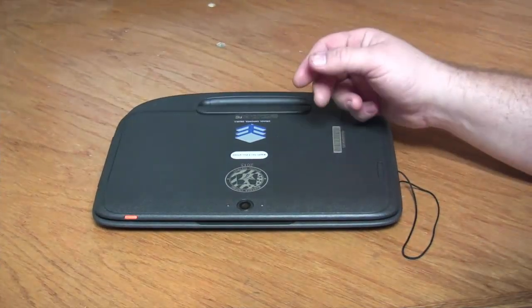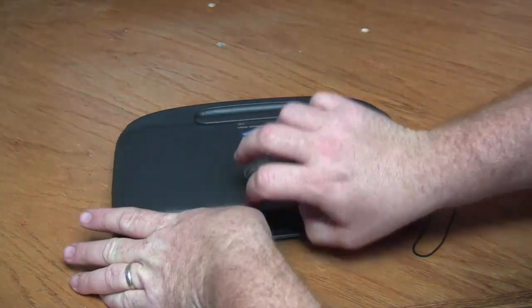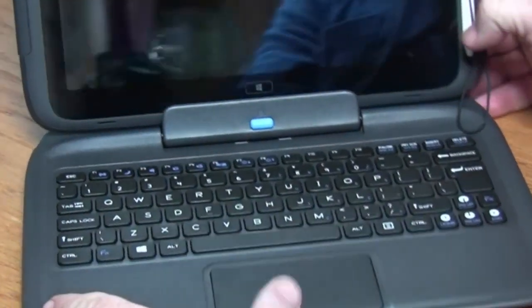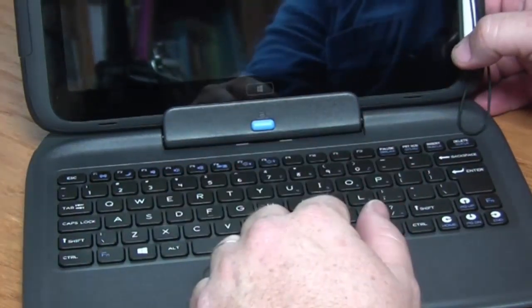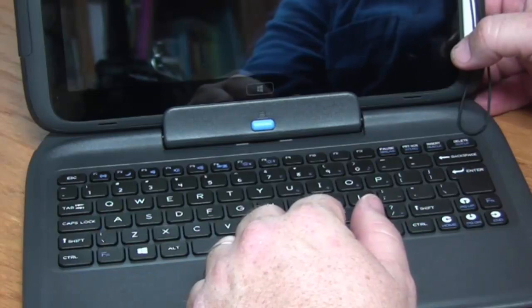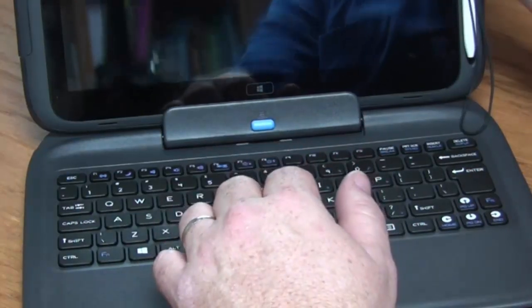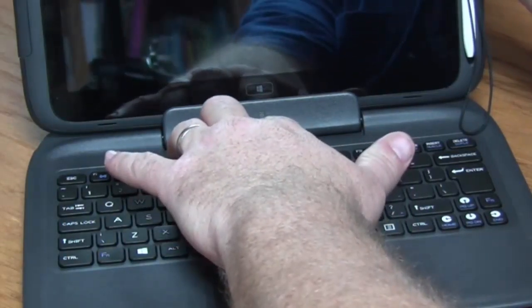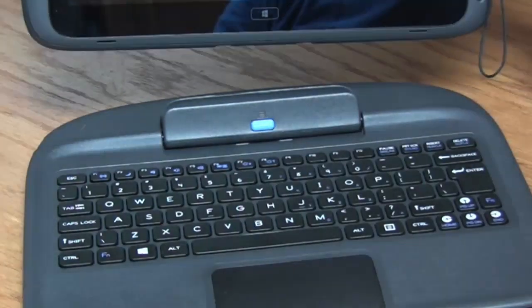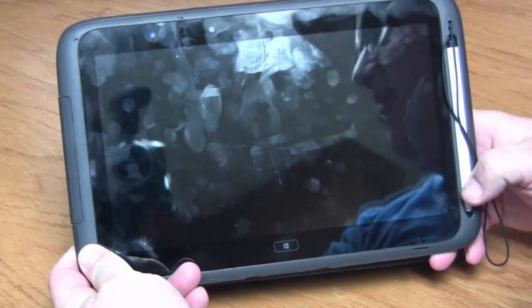Before we turn it on, there are some basic things we want to talk about. If we lift it up, you'll notice that on the inside here we have this blue button. That's how we separate the computer from the keyboard dock. To do that, simply firmly hold the top corner, depress the blue button, and lift. This gives you your separate tablet device with stylus from the keyboard.